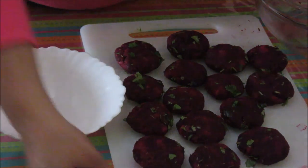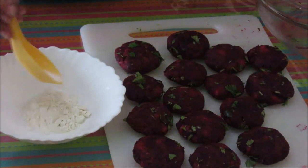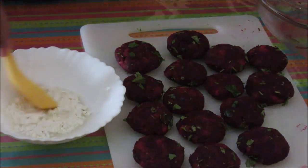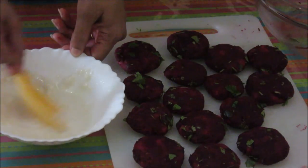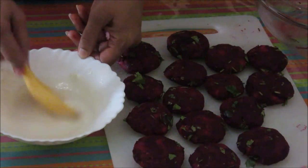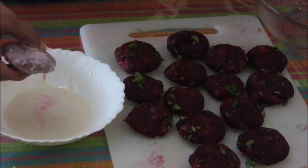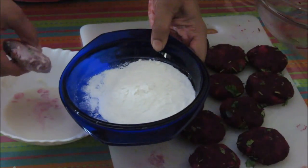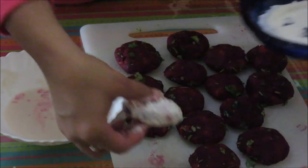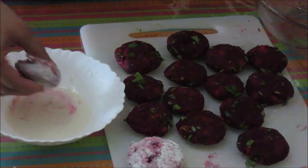Now I will show you how to prepare them for deep frying. I have this all-purpose flour — I am going to take it in a small bowl. Add in some salt, add in a little water, and just make a thick smooth paste. This coating is so that extra oil should not get absorbed in the tikkis while frying. Now dip the tikki in this mixture, then coat it with dry rice powder. This is ready for frying. We will keep three to four ready before putting them in the frying pan.